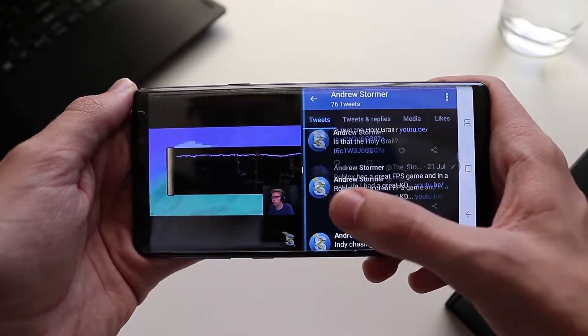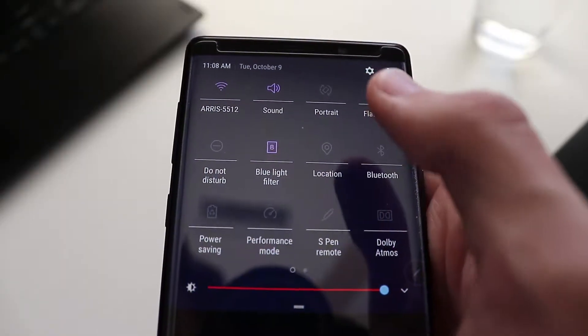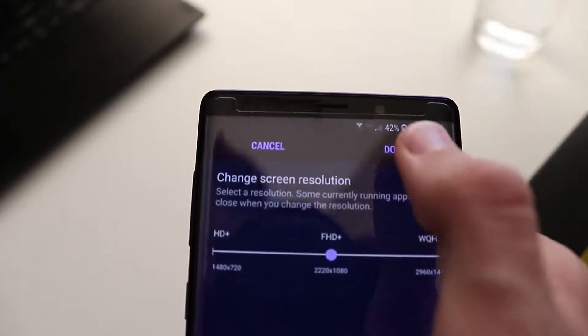I personally haven't used split screen that much — partly because I forget, and partly because not all apps work with it. Instagram doesn't work, which kind of stinks. The display gets very nice and bright. It's an awesome display — you can see it outside almost perfectly if you really crank it up. That is amazing. It actually goes up to a 1440p display.